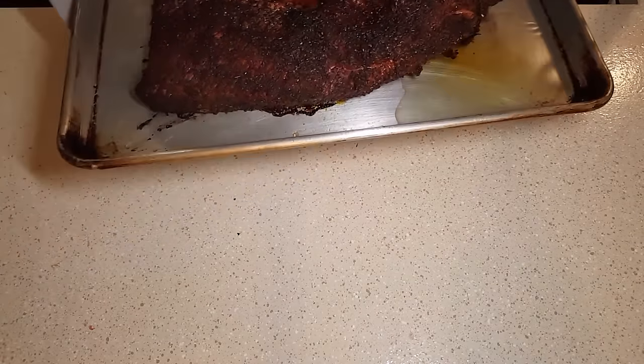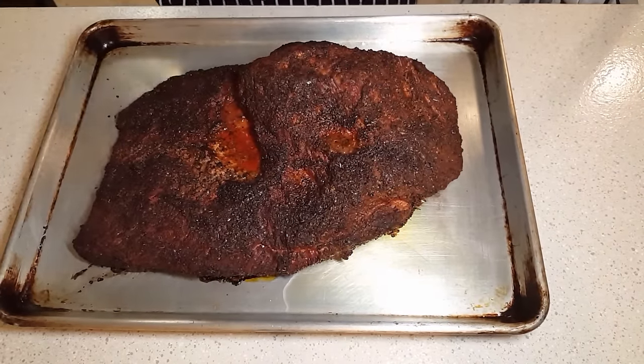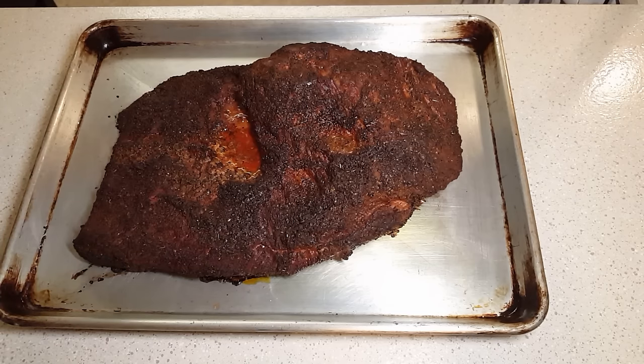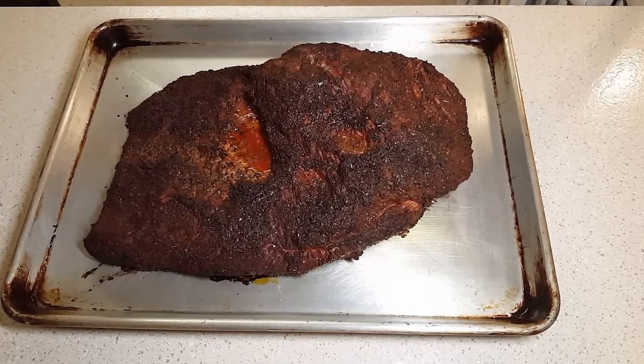All right guys, our timer is going off for the 30 minutes — let's take it out and see what it looks like. Oh yeah, yes yes yes! Look at that — looks good, really really good. Ready to go. There you have it, a brisket in three hours. We're going to transfer this onto something else and let it cool for about 20 minutes before slicing it. Meanwhile, I'll present a plate with you guys and maybe make a side dish.